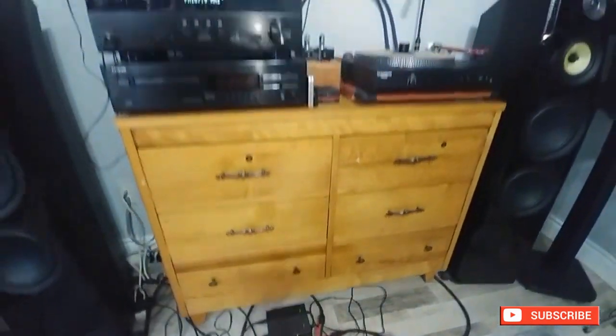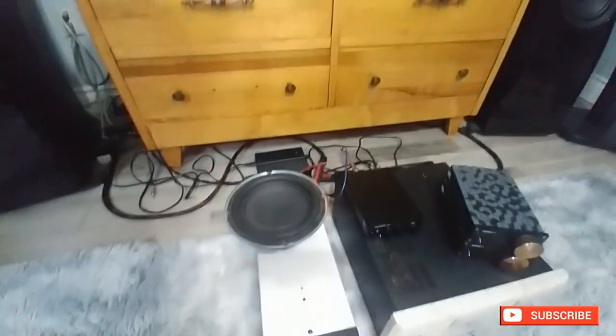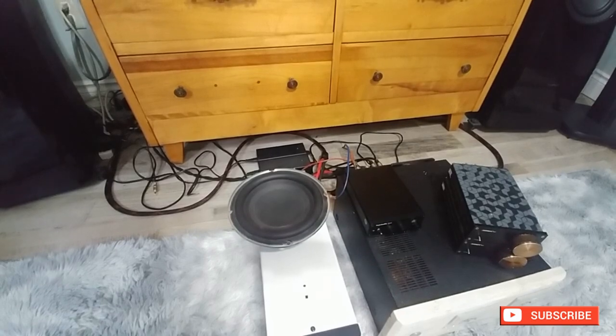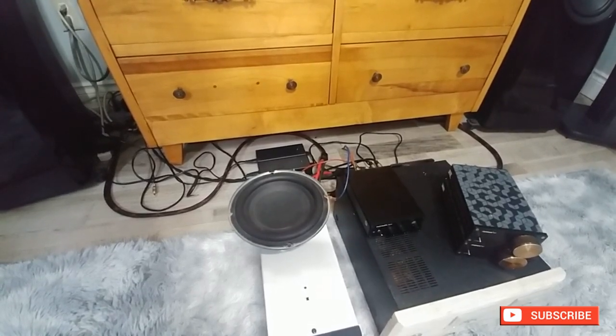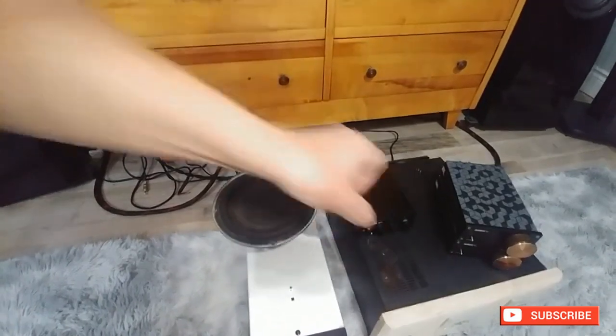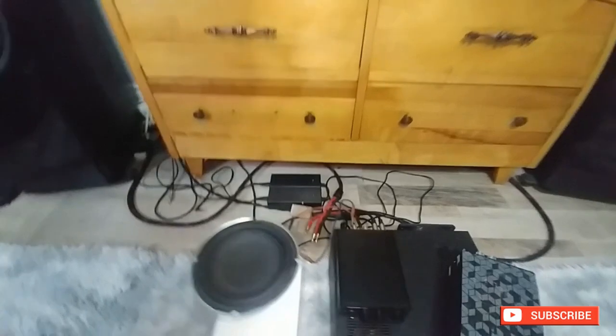Let me quickly show you the results that I got. There you go — it goes into protection, and then you have to reset it. So there's your answer.